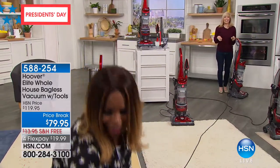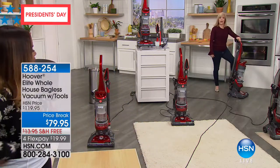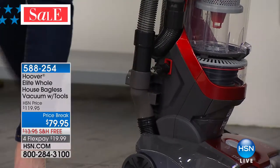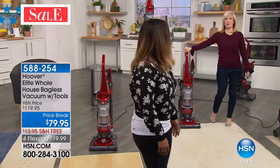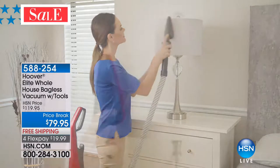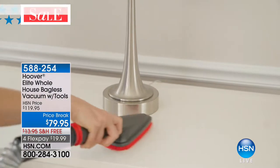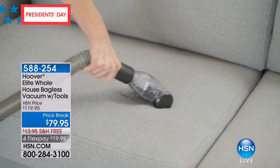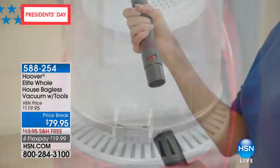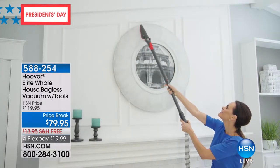It has a cord rewind — all you have to do is tap your toe and it goes all the way in. Sometimes it's the little things in life. We anticipate this will be the final airing of this Hoover vacuum, meaning we expect to sell it out. We've sold almost 4,000 already. Final quantities. We have free shipping. I've been at HSN for 20 years — this is the best price I've seen us offer on any Hoover.